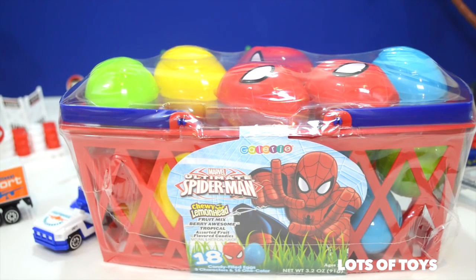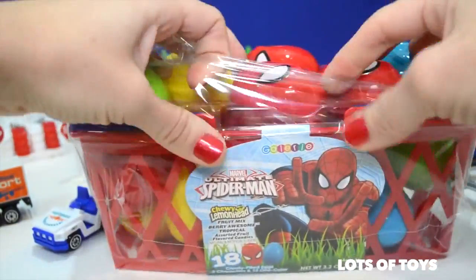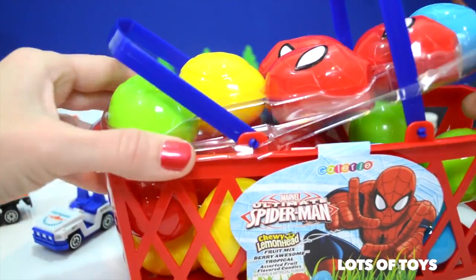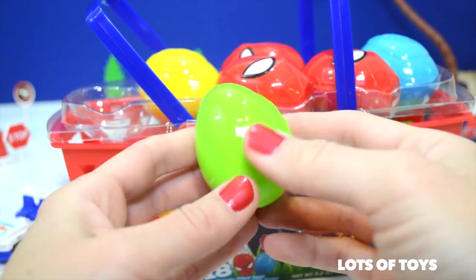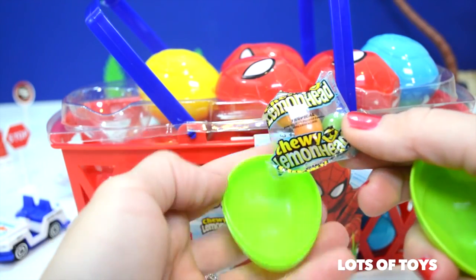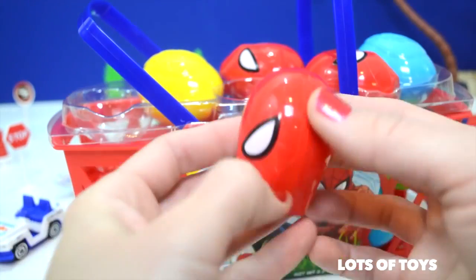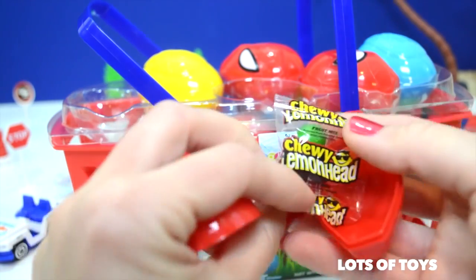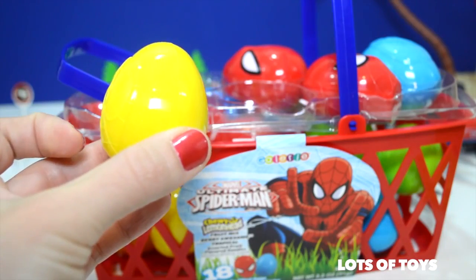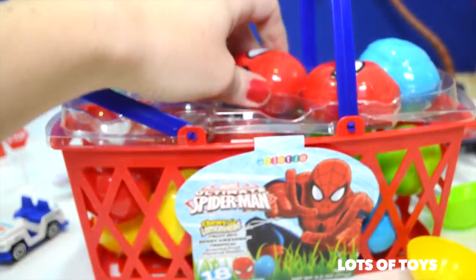Here are the people that work at the airport: a pilot, a flight attendant, and a fighter jet pilot. Other accessories include cones, barrels, signs, and trees. Now we're going to open our Spider-Man surprises — our fun 18 eggs. Be sure to stay tuned because we do have a toy in one of the eggs and we don't know which one. Here's our first egg — we got some Lemon Heads, the tropical one.